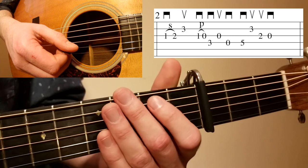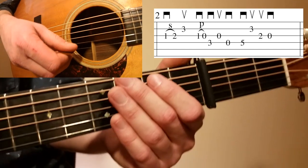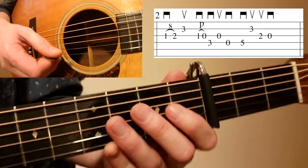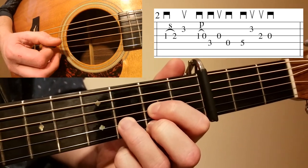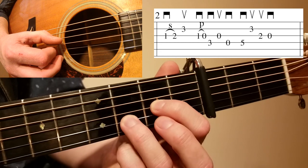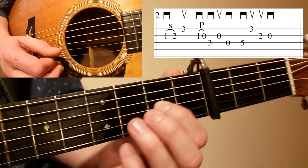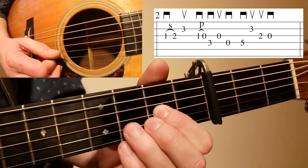After you play that opening lick, measure number two is really the beginning of the form — that's where the chords start. In measure one there are no chords; it's just an intro lick. In measure two we start with a D, beginning with a slide up on the G string. I usually play this out of the open D chord position. Take that open D chord, take your middle finger off, and slide your index finger on the G from the first fret to the second fret. Then with your ring finger, hit the B string on an upstroke — so it's a downstroke slide followed by an upstroke on the B.